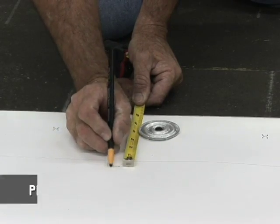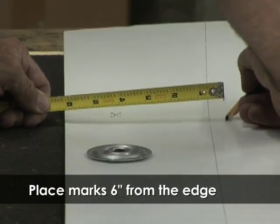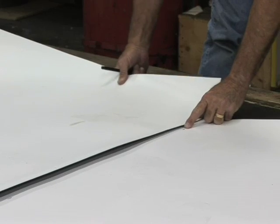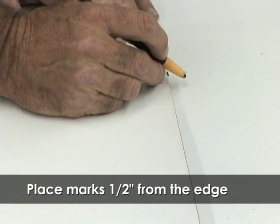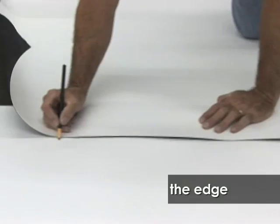Place marks 6 inches from the edge of the bottom sheet the entire length of the sheet. Align the top sheet along the marks and then measure and mark a half inch beyond the edge of the top sheet for tape placement the entire length of the sheet.